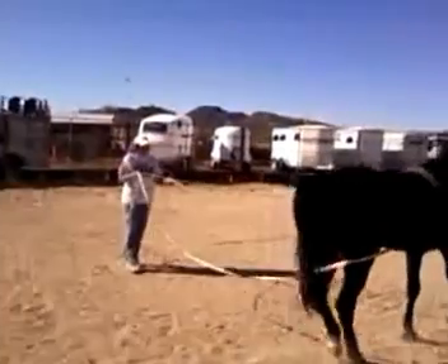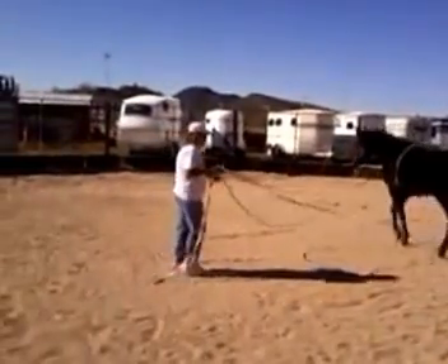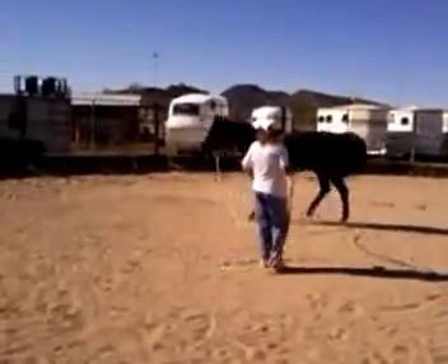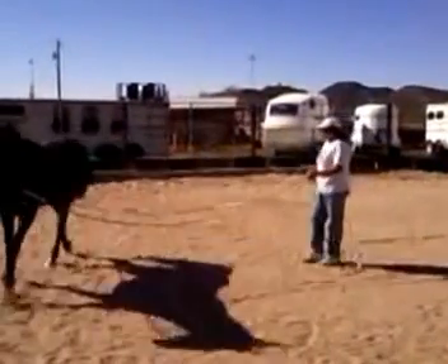I'm going to give it a squeeze. I'm going to squeeze in my hand. Hold. Good girl. Walk on. Knock a little spot. And jump.